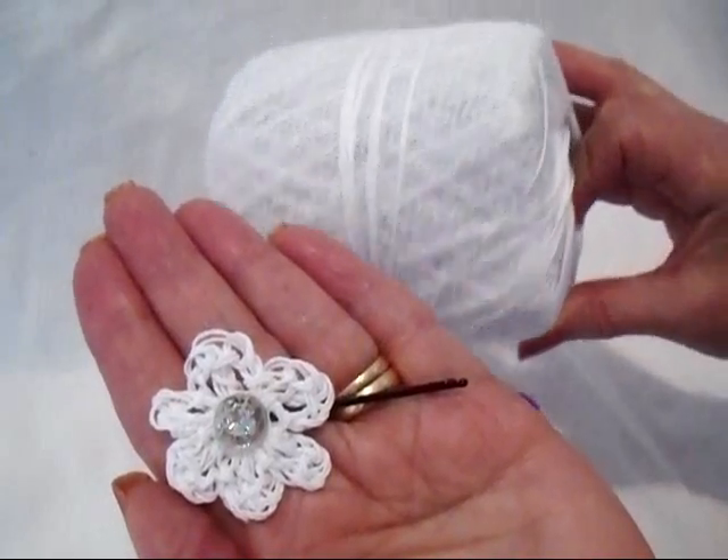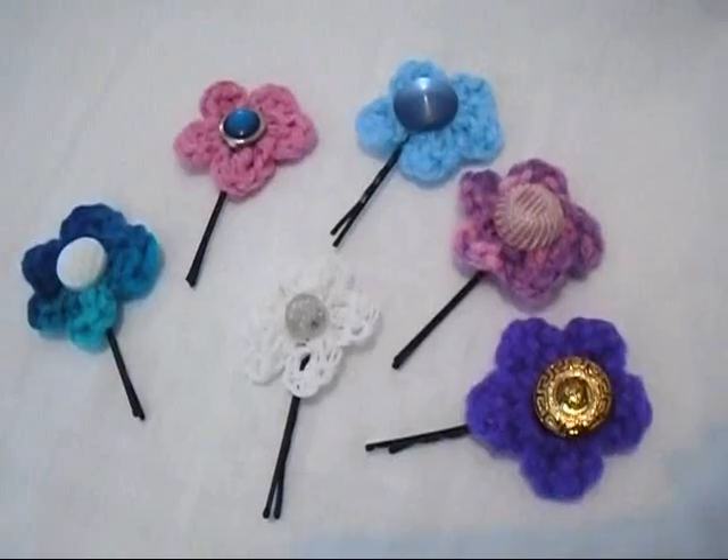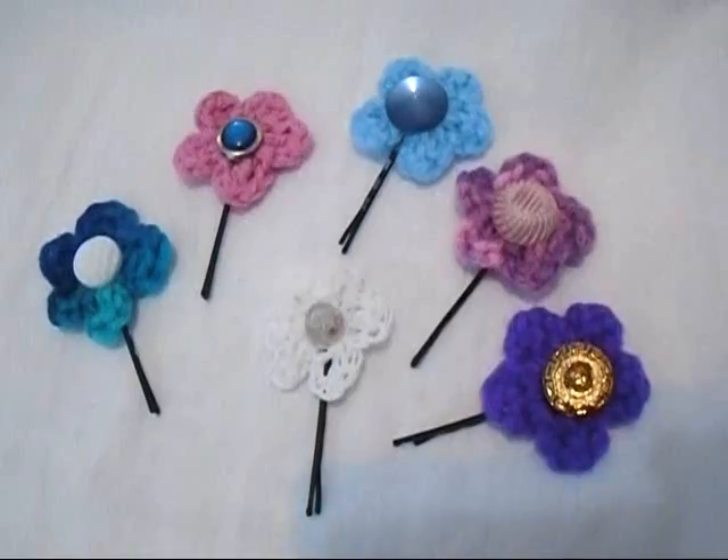This cute little white one was made using crochet cotton. These will be adorable for a wedding. And there you go — that's how you can make some cute little hairpin flowers. Thanks for watching.